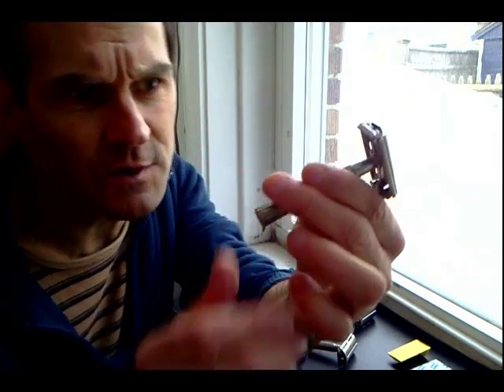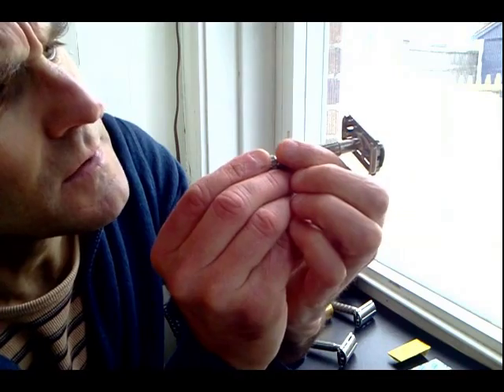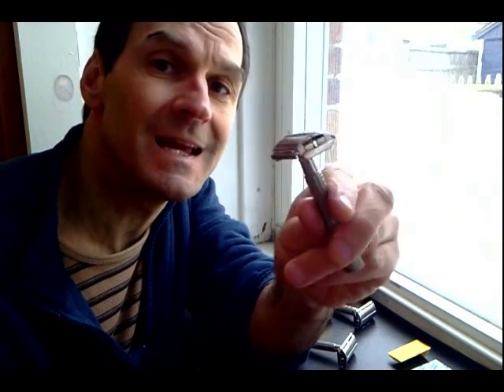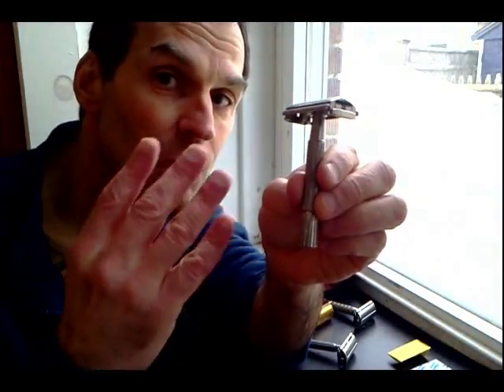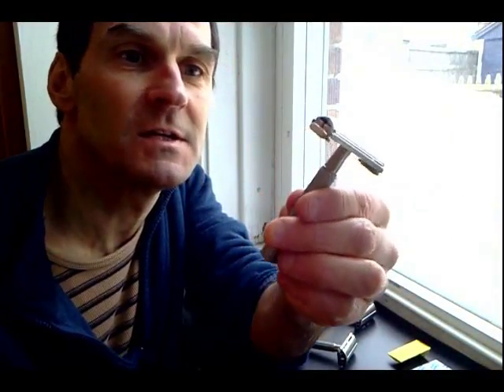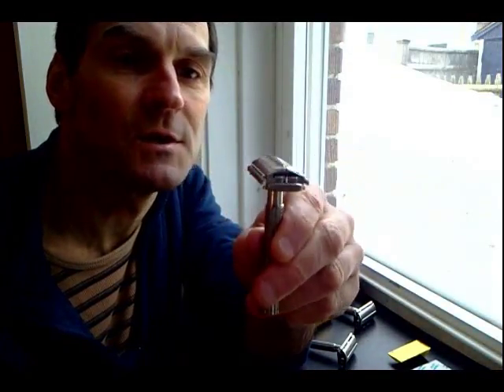You can date these razors as well. This is a C4, so this is a 1957 Gillette Super Speed made in the fourth quarter of 1957 — pretty much my all-around favorite razor.